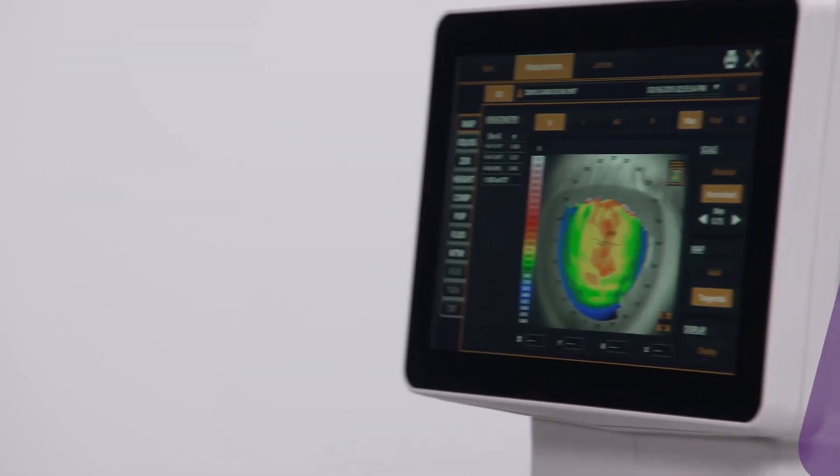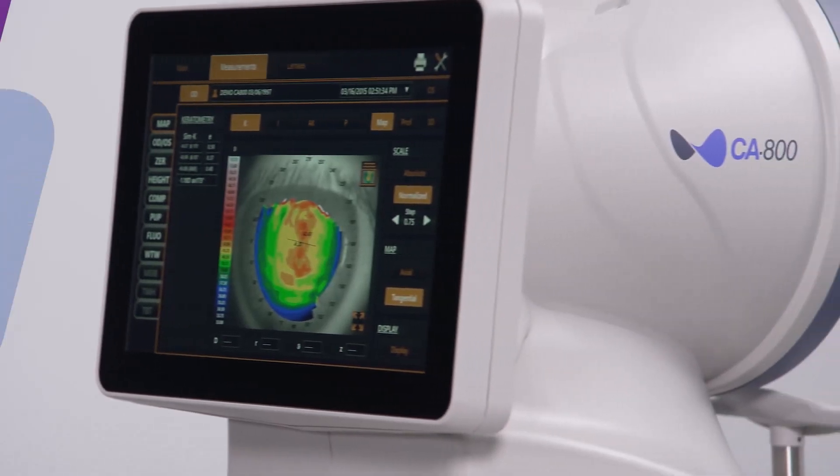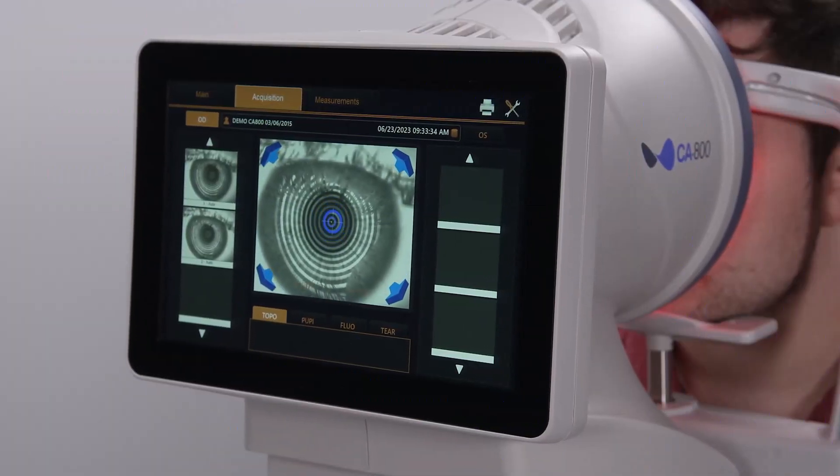Hi, I'm Candice, global trainer for TopCon Healthcare. Mapping the cornea with the CA800 is quick and easy, with visual guides to ensure the device is positioned correctly.